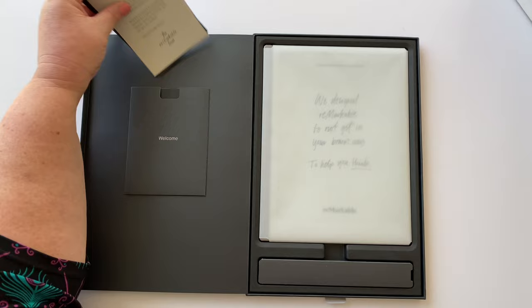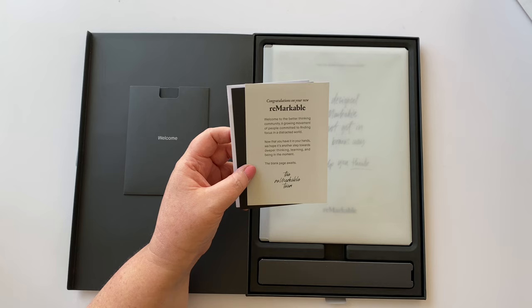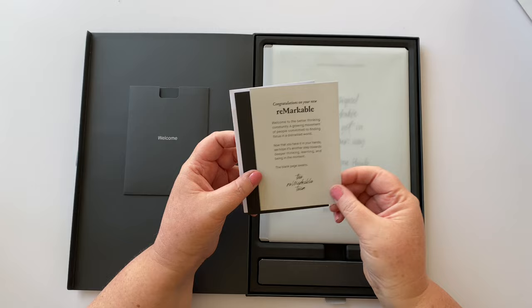Inside there's a welcome pack. It reads: 'Congratulations on your new reMarkable. Welcome to the better thinking community — a growing movement of people committed to finding focus in a distracted world. Now that you have it in your hands, we hope it's another step towards deeper thinking, learning, and being in the moment. The blank page awaits.'